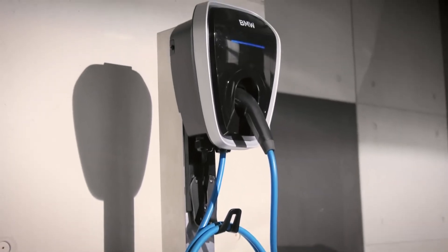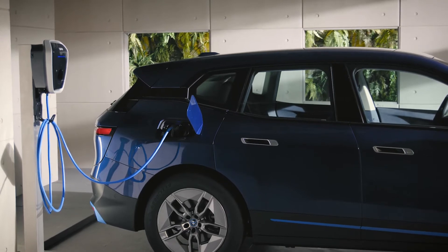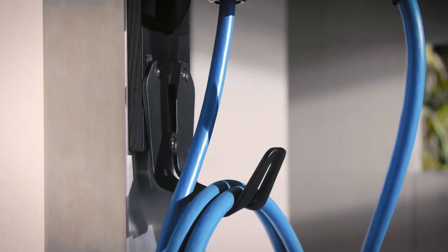Make sure the Wallbox has been mounted and installed by an authorized electrician. The compact and robust Wallbox can be used outdoors and indoors. A wall mount and a cable holder are included.